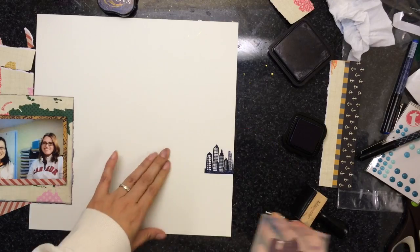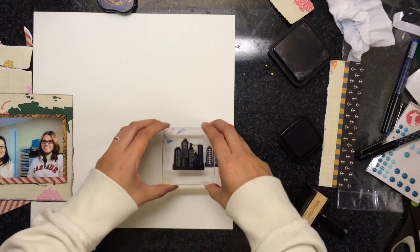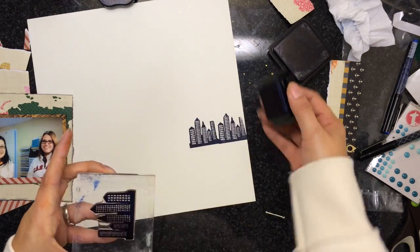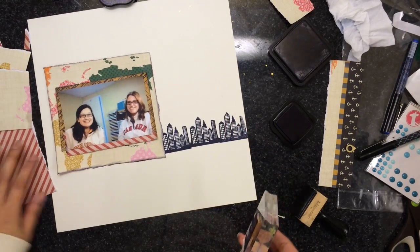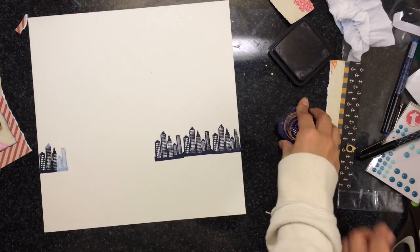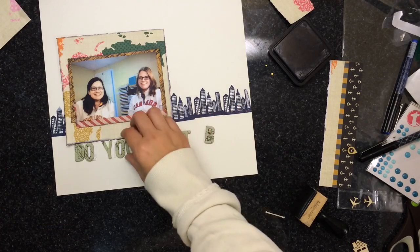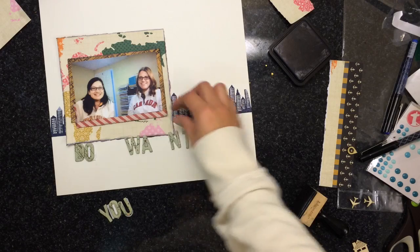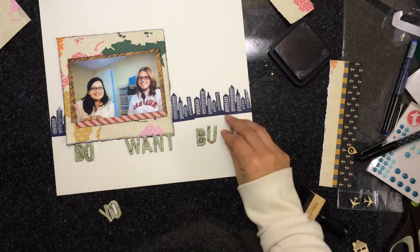Right now I'm just putting some stickiness on the layers and adhering them. Now I'm using this stamp that I believe came from Studio Calico, maybe a Project Life stamp. She used it on her layout and I'm using it on mine — I'm trying to use everything she used. I went ahead and used it for a border and I really liked the way it came out. I never would have thought to use a stamp like that, but I saw her do it and it gave me the idea.